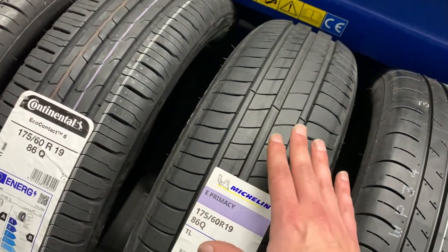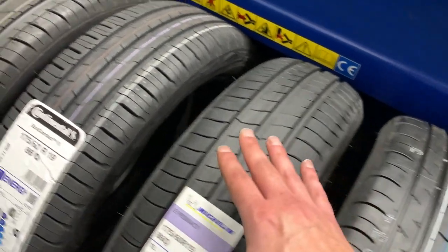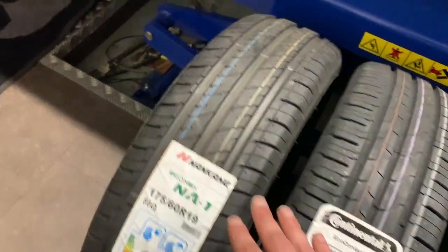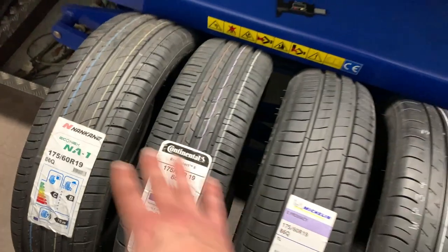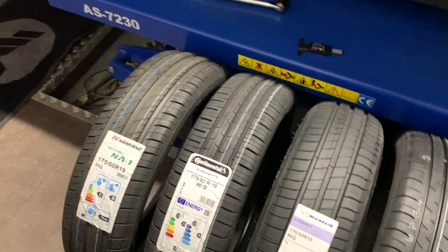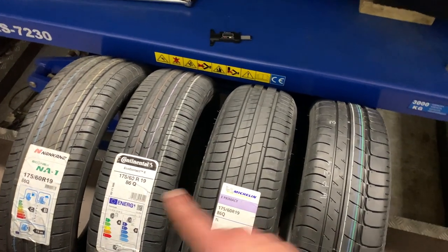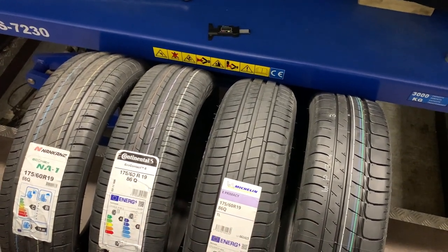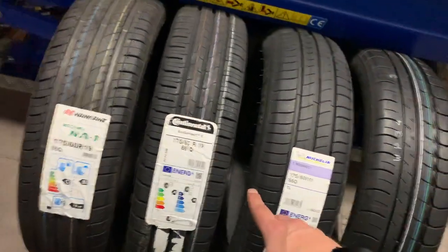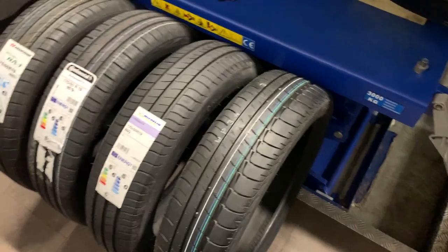Then we move on to the Michelin, which launched earlier this year in 2021. About a year or two before that, the Continental launched, and then the Nankang was on the market — I think first out of the three contenders to Bridgestone, probably around 2015-2016. I'm pretty sure all of them are available for 20-inch i3 wheels as well, but none of them are available in 195 section on a 20-inch, which is what the i3s needs. So at the moment, if you have an i3s, the Bridgestone is your only option.